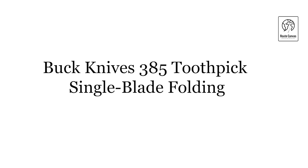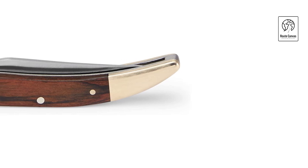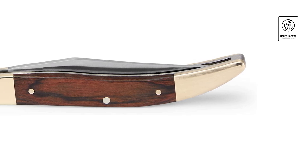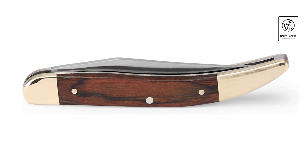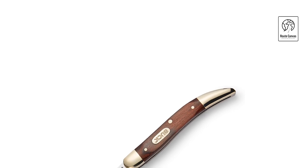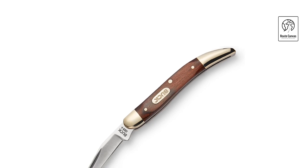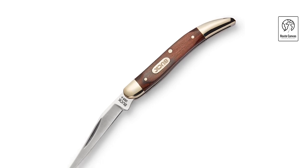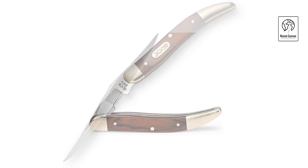Buck Knives 385 Toothpick Single Blade Folding. Introducing the Buck Knives 385 Toothpick Single Blade Folding Knife, a sleek and versatile companion designed for everyday carry and precision cutting tasks. This knife features a 2.2-inch stainless steel blade with a slender, needle-like shape, ideal for detailed work and light-duty cutting. Its slim profile allows for discreet pocket carry, fitting seamlessly into any daily routine or outdoor adventure. Crafted with durability in mind, the Buck 385 Toothpick boasts a handle made from durable materials such as wood or synthetic materials, ensuring a comfortable grip and secure handling. The single blade design incorporates a classic slip-joint mechanism, providing smooth blade deployment and reliable closure.